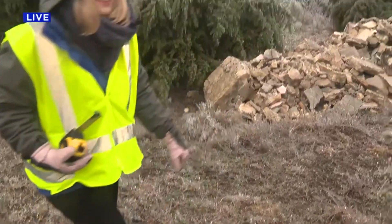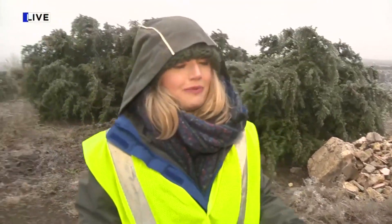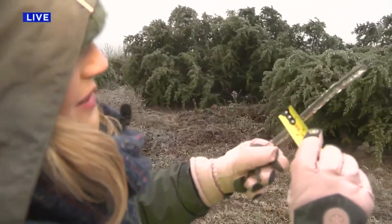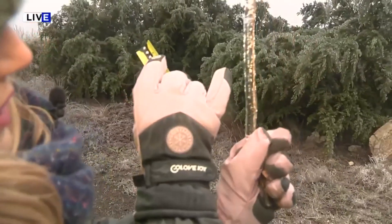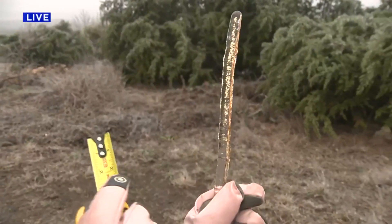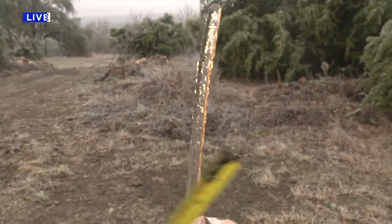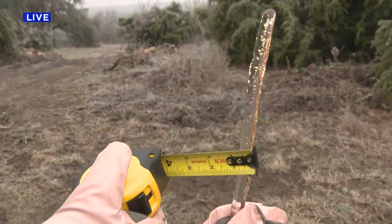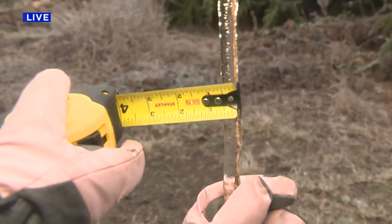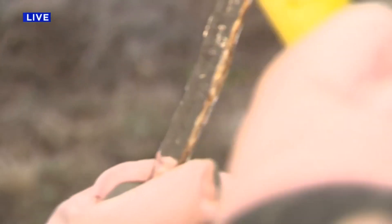Oh, that's deer poop — there's some deer poop underneath there as well. Thankfully it's frozen. Okay, so here's how you measure ice. Whenever you get ice accumulation, you get a little bit on one side and then a little bit on the other. Now in this case there's not a ton on the right, but if there was, you would add the amount of ice on the right and the amount of ice on the left.